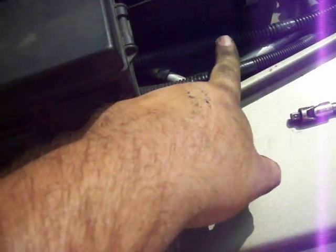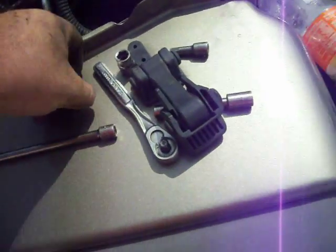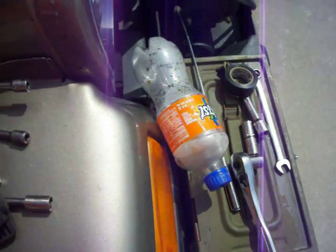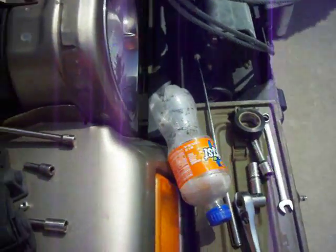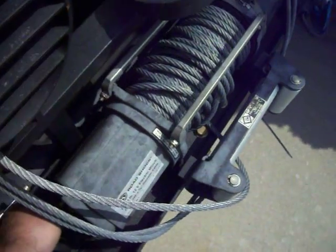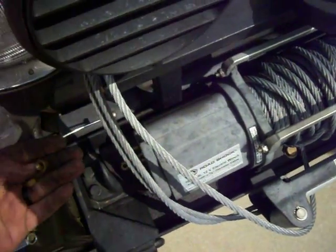This Schrader valve here is leaking, so I've got to replace that too. But other than that, I'm just going to tighten the radiator back down so I can drive it in case I need it, and then putting these brass nuts back on here because I don't want to lose them.